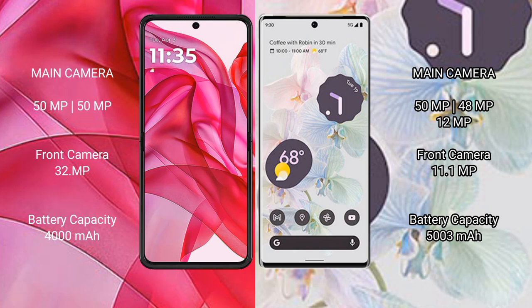Motorola Razr 50 Ultra features a dual rear camera setup. Google Pixel 6 Pro features a triple rear camera setup with an 11.1MP front camera. Motorola Razr 50 Ultra has a 4000mAh battery with 45W fast charging support, while Google Pixel 6 Pro has a 5003mAh battery with 23W fast charging support.